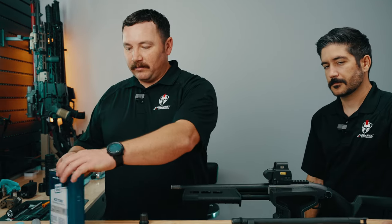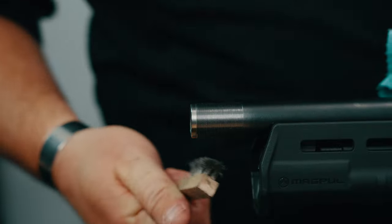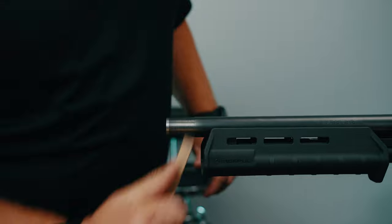We're going to start with preparing our threads. We're going to clean them with our wire brush and then we're going to clean them with acetone. We'll just get all the debris off here. Make sure everything's good and clean.